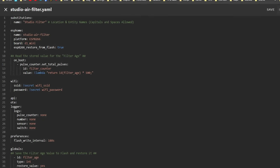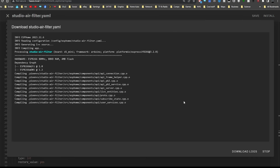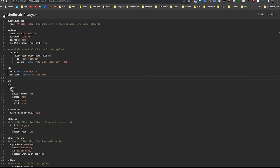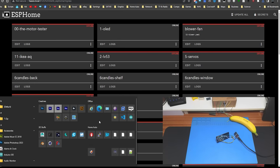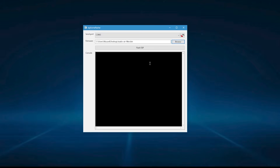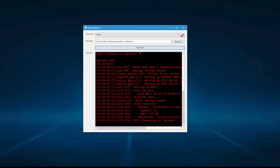As this is the first time using that D1 Mini, I can do a manual download. The file's been made - let's save it to the desktop and close that down. We'll plug it in and load up ESP Home Flasher. Browse to the desktop, select 'studio filter', and flash it. That looks like it's done - it's connected to Wi-Fi, so we can close that down.